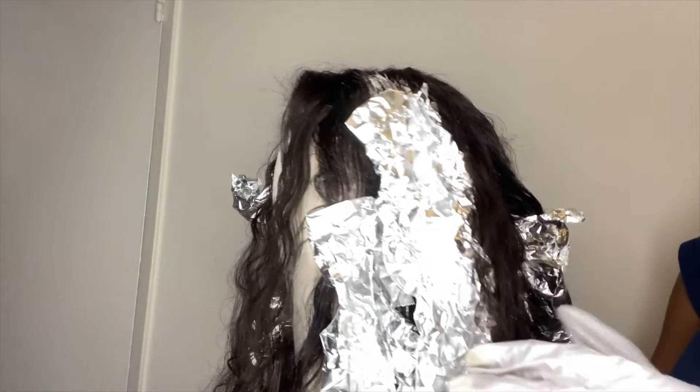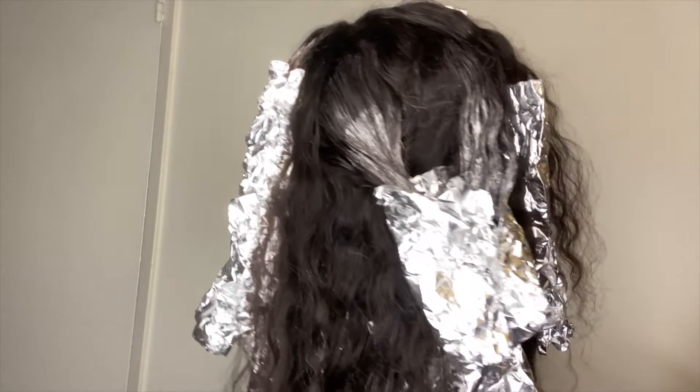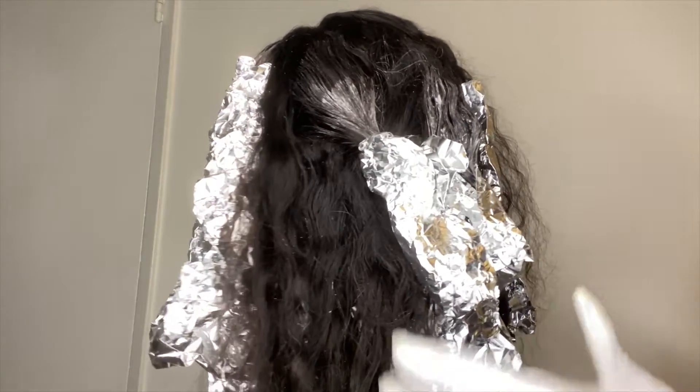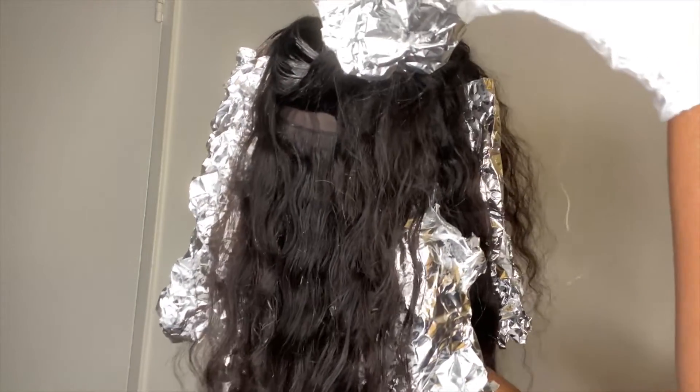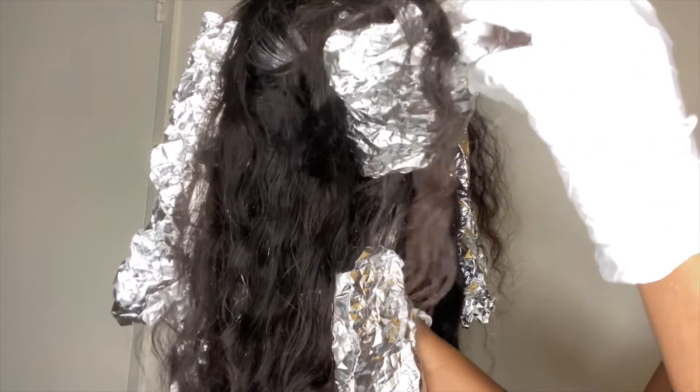The smaller sections you do, the more highlighted your hair will be; the bigger sections, the less highlighted. I let the hair sit with the foil and process for about 10 minutes — don't leave it on for too long because if you have curly hair it can lose its curl pattern if it over-processes. After the 10 minutes, I went ahead and rinsed it out with purple shampoo and conditioner to get rid of brassy tones.